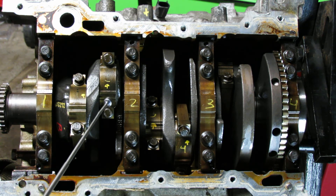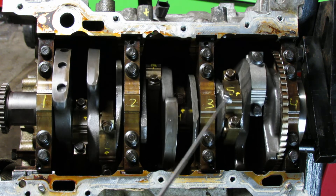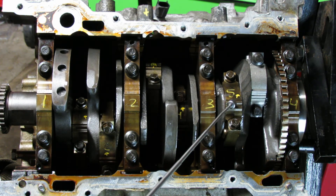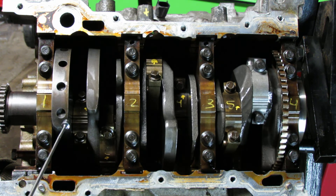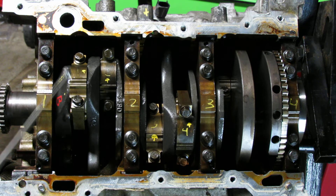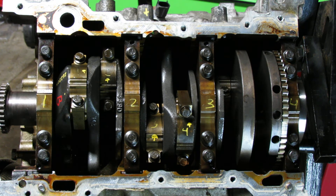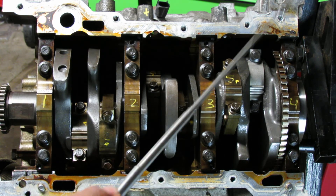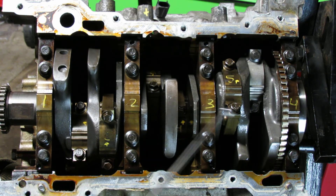From cylinder 2 I jumped to cylinder 5: 18 and 18, 110 and 110. Then from 5 I jumped to cylinder 1 — spin the engine — 18 and 18, 110 and 110. Then from 1 I jumped all the way down to cylinder 6: 18 and 18, 110 and 110.